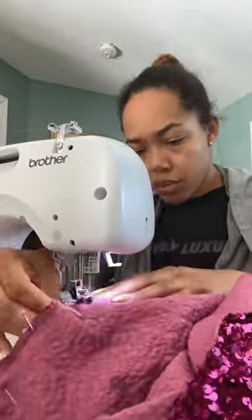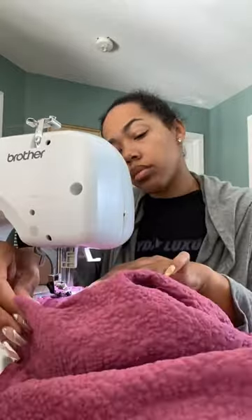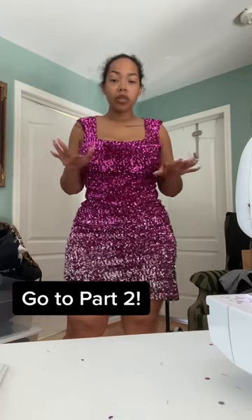Here I am sewing it. My sewing machine decided to give me a hard time because I haven't used her in a while, and I did not appreciate that — but I figured it out. Here is a little snippet of the first draft of the dress. Go to part two to see the finished design!